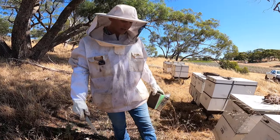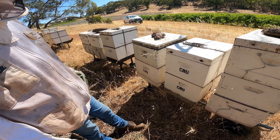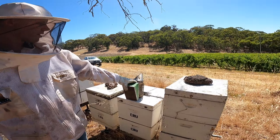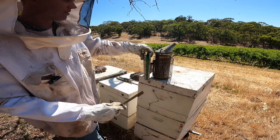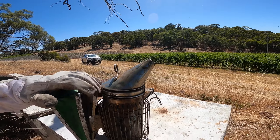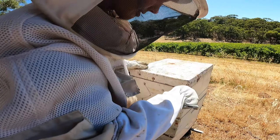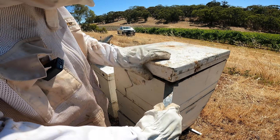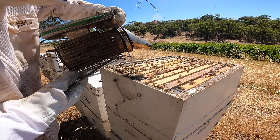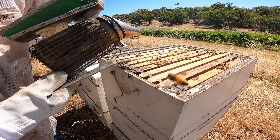So today we just want to check, make sure there's no ants getting into the hives, checking on the bees, and there may be some honey. We've got a smoker — not sure if you can see much smoke coming out — but that kind of keeps them distracted from us.